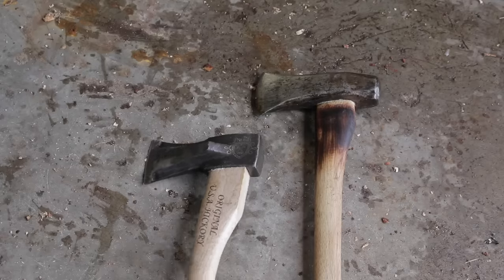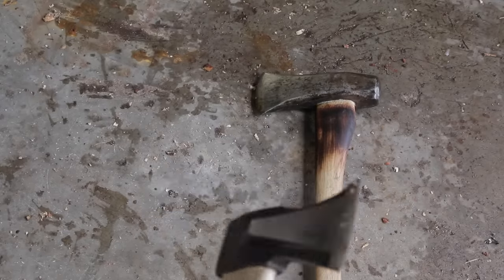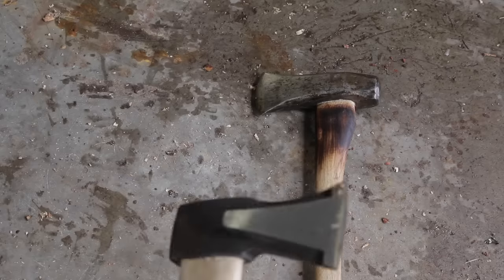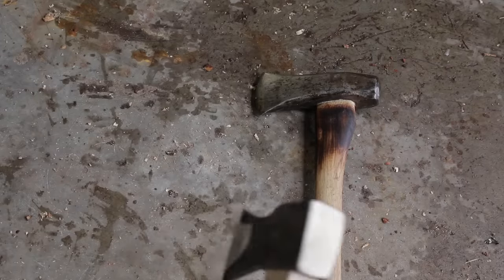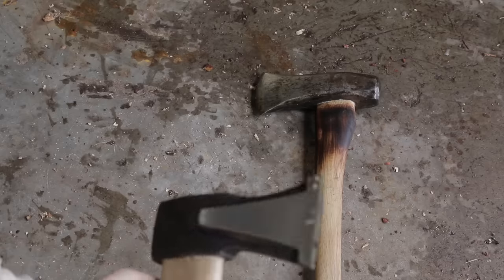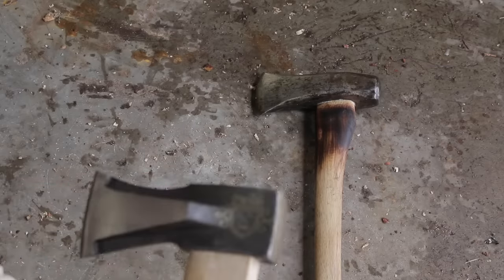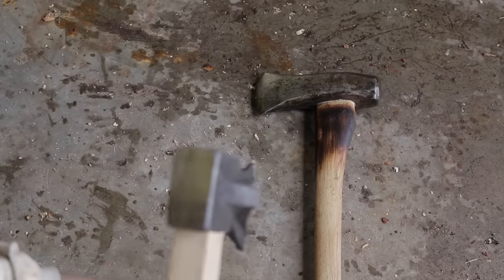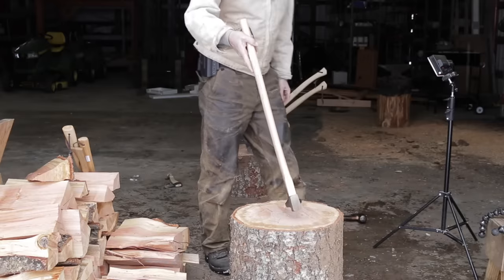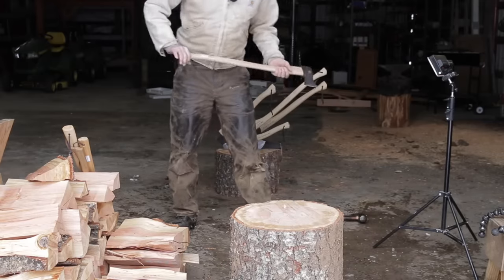Now for the one we've all been waiting for — we're all kind of pulling for this one. It's a very unconventional design — lighter, much lighter, a shorter handle, but still a good amount of weight in it. I would consider this to be almost more of a splitting axe than a maul, but let's see how she does. I think it's very handsome, but time will tell. This poor fir round doesn't stand a chance with all these fine splitting mauls.